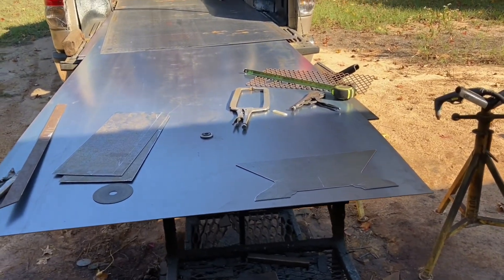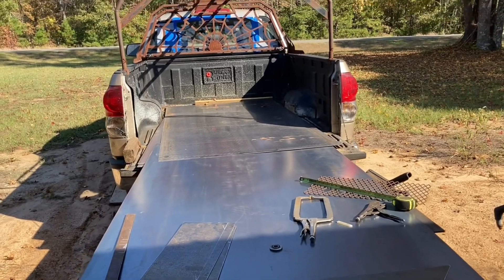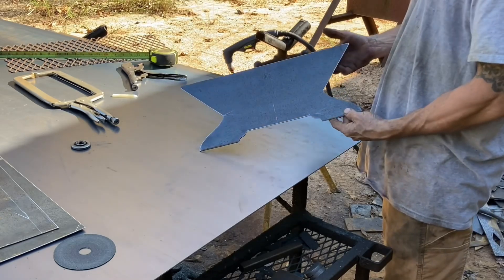Hey, what's up y'all. I'm about to start cutting out a coal back or a wood basket for this grill, a little smoker. This is one of the V-shaped baskets that you see a lot of.